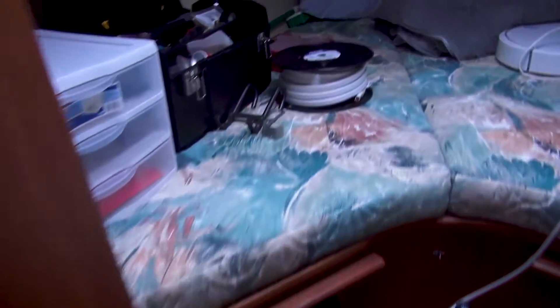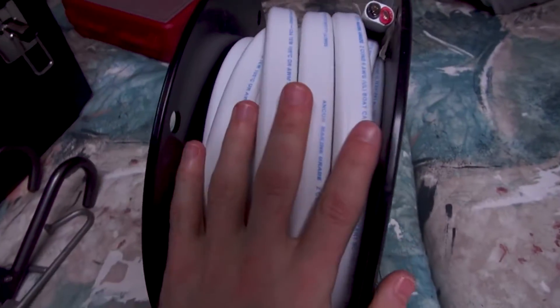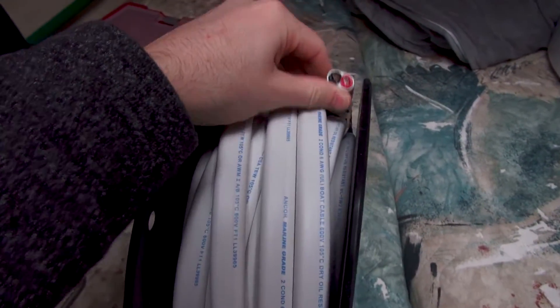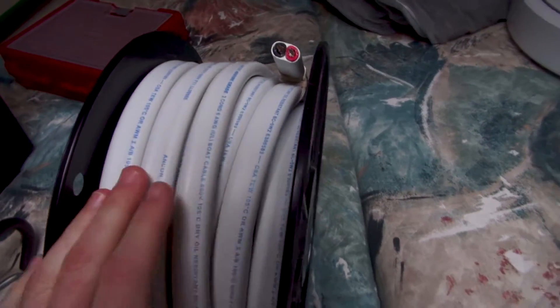We also had the 6-gauge wire come in, and this stuff is thick and super heavy. You can see the thickness of that. I do have small hands, but you can see — never seen 6-gauge wire — it is pretty darn thick, so we can get a lot of juice flowing through that if we need to.